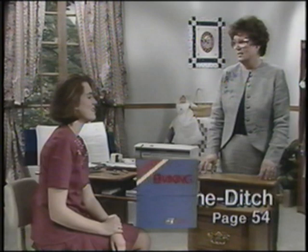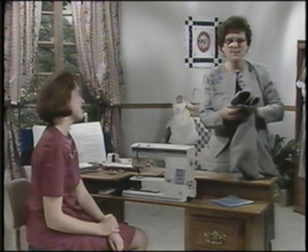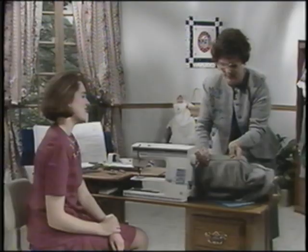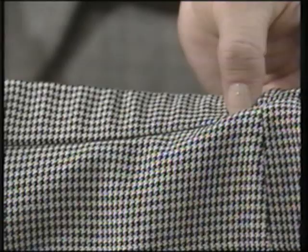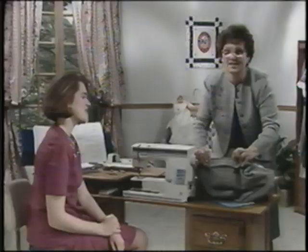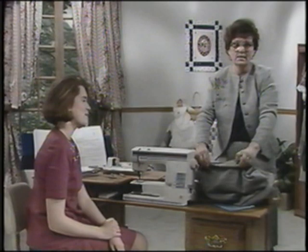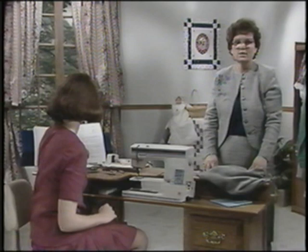The first technique is stitch in the ditch. The term refers to a row of stitching laying right in a seam line. It is almost invisible from the right side. You'll see a waistband that we've applied — instead of hand stitching, we've stitched right in the ditch where the waistband was applied to the skirt. From the wrong side you can see there is a row of stitching holding that waistband in place. Stitch in the ditch is also used on bindings and to tack facings into seam lines, replacing time-consuming slip stitching in many instances.